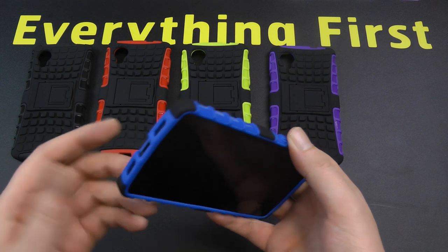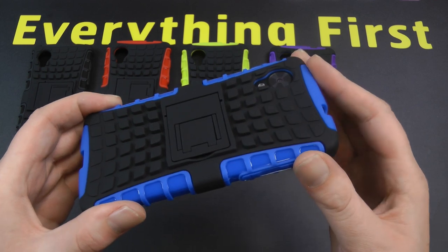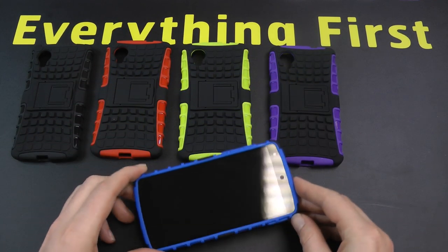You've got the reinforced parts at all the drop points, so if you do drop your phone in this case you know it's going to be well protected. They're in stock and available now — there's a link in the description if you want to see more about that. Thanks for watching.